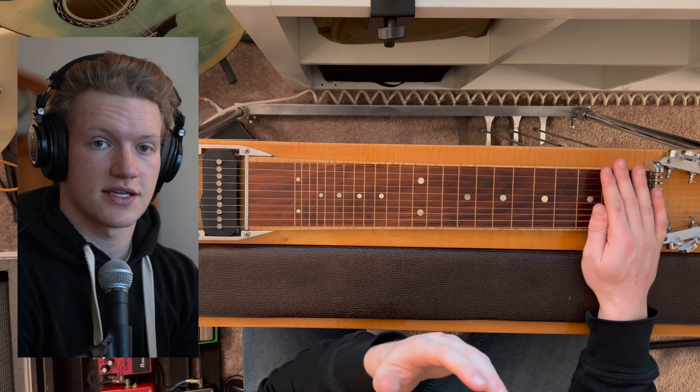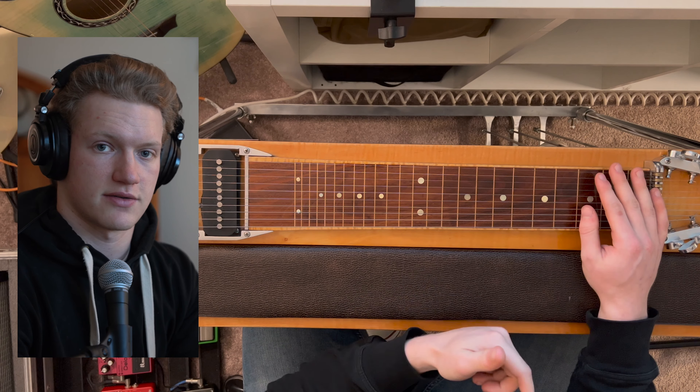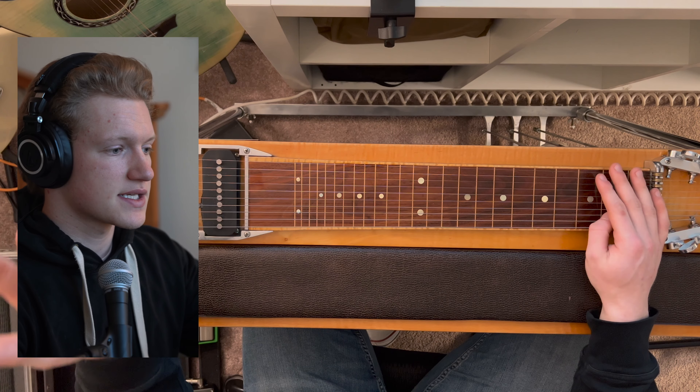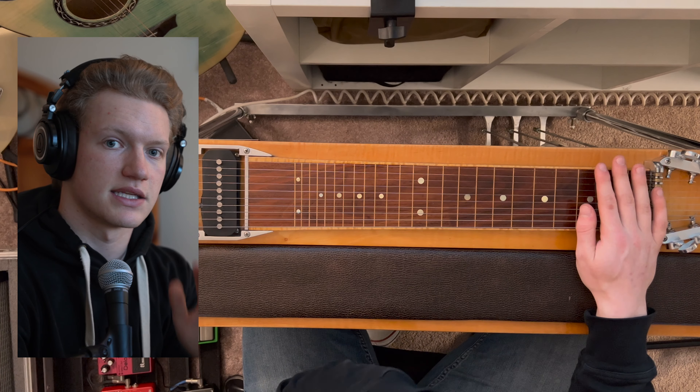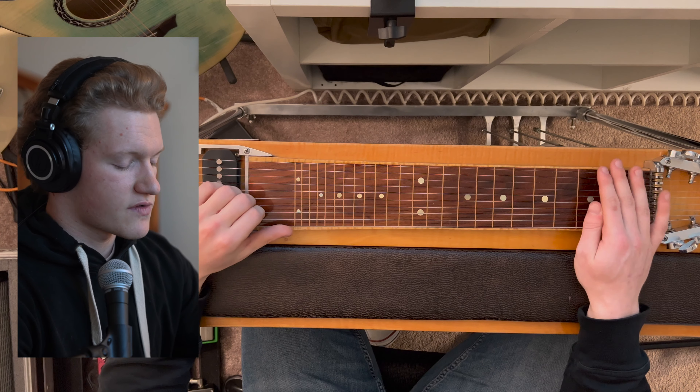The pedal steel, on the other hand, is tuned to what's called the Nashville standard E9 tuning. There are other variations — for example, the C6 — but my focus primarily is on the E9. The E9 tuning, also called the E9 chromatic tuning, is as follows.